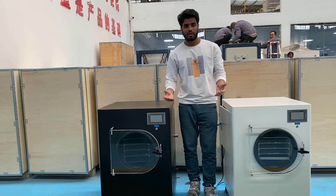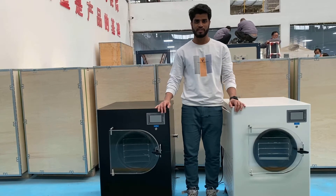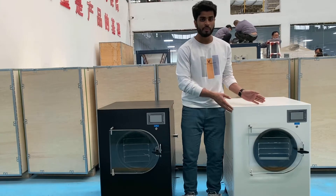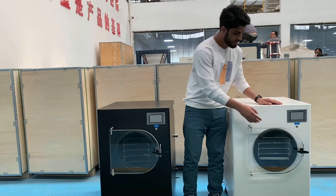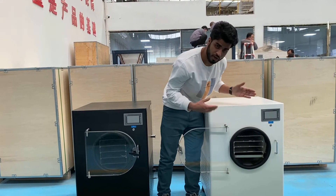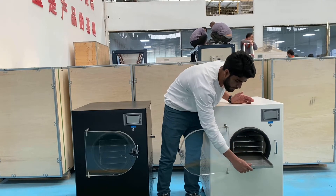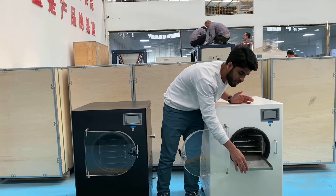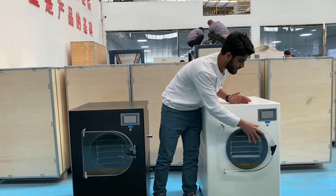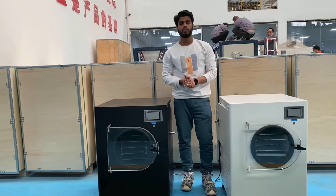Now I am coming to the final output of our machine. You can see our full machine — it's ready for working. I want to show our full machine and its parts. This is the door — you can see this door is for opening. Inside there are plates. You can put in your materials for drying, place them inside, close the door, and then you can start working. So this is our full machine.